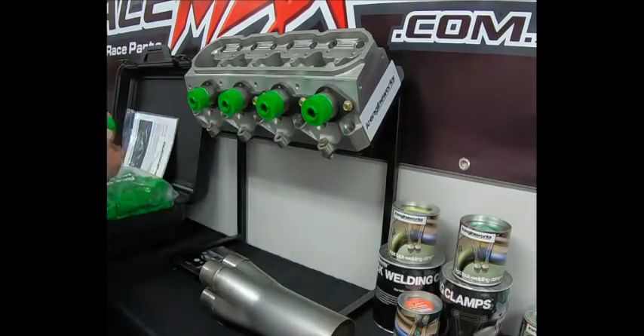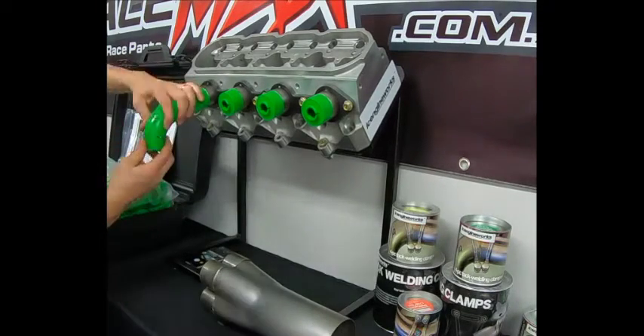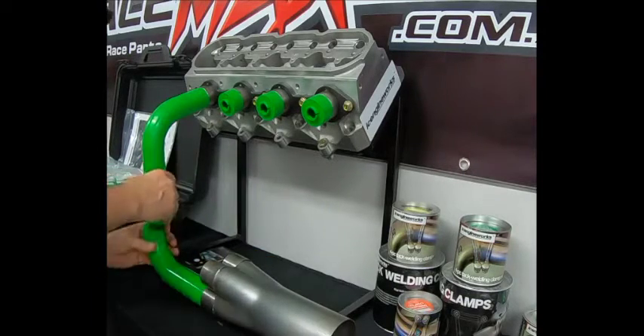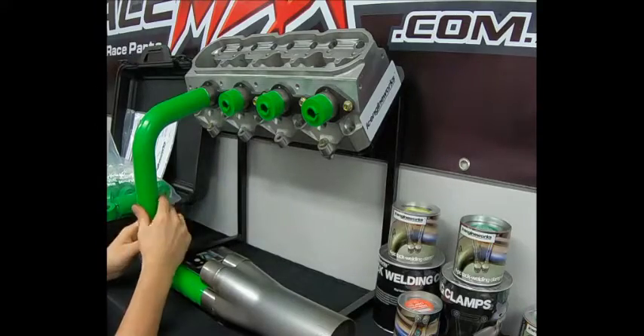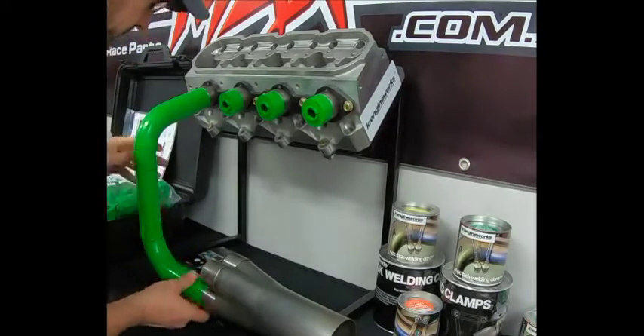Once you've got your first block in place on the header flange, you can start snapping blocks together and building your headers. Play with the design, get it to fit around everything, get the lengths right, get them as even as possible, and just keep playing around with it until you're happy.